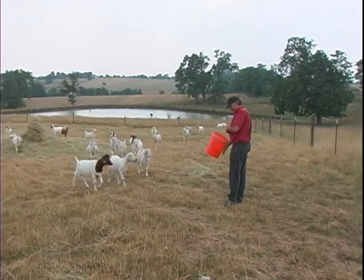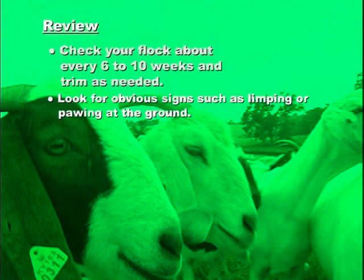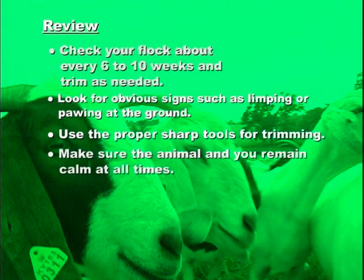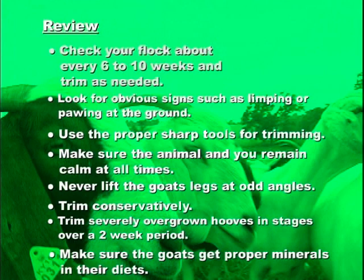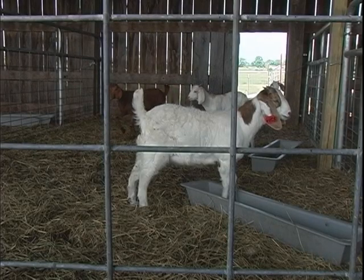Let's review the principles of good goat hoof care. Remember to check your flock at least every 6 to 10 weeks and trim on an as-needed basis. Look for obvious signs such as a limp or pawing at the ground. Use the proper tools for trimming and make sure that cutting tools are sharp. Remain calm at all times and make sure the animal is calm. Never lift the goat's legs at odd angles. Trim conservatively, removing only small layers at a time. Trim severely overgrown hooves in stages over a period of about two weeks. Finally, make sure your goats get the proper minerals in their diets. Whether your goats are for dairy, meat production, show, or family pets, proper hoof care is vital to their health.